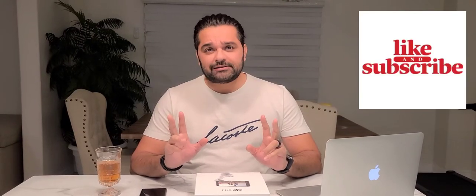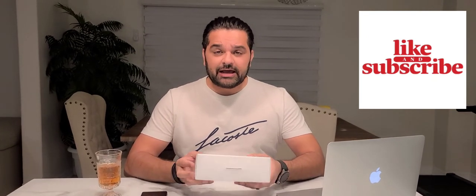Hey everyone, welcome to our channel. Today I am going to show you DJI Osmo 4. This is one of my favorite gimbals.